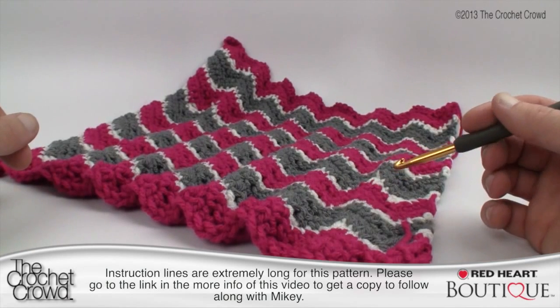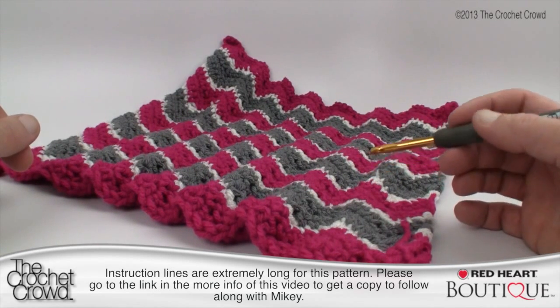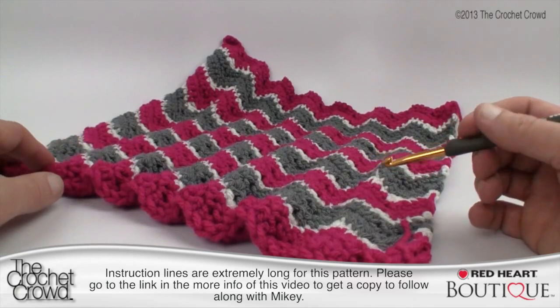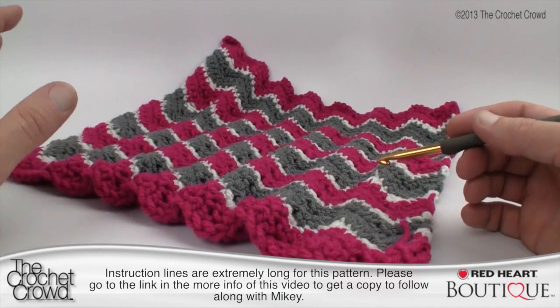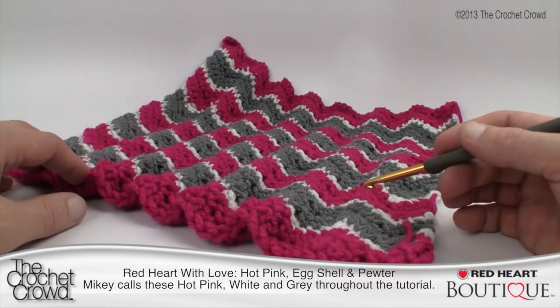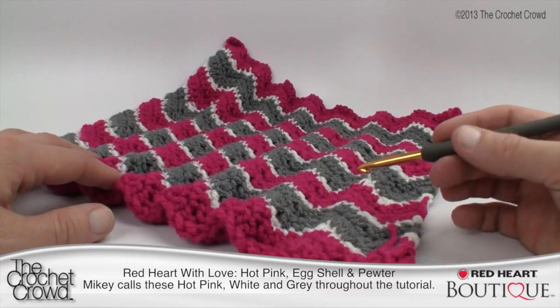To start off, you're going to need a size five and a half millimeter, or size I, crochet hook. Today I'm going to be using a size six millimeter, or size J — you'll probably see it on my hook. Remember to use the yarn that complements your hook the best. I'm also going to be using Red Heart with Love throughout this tutorial. The pattern calls for Red Heart Super Saver, but the creativity is up to you.